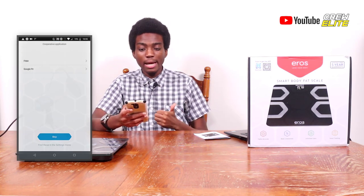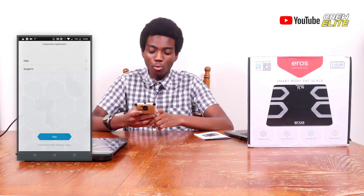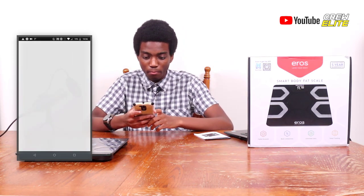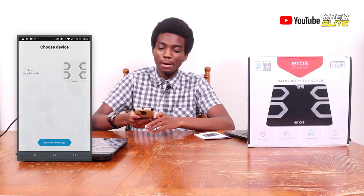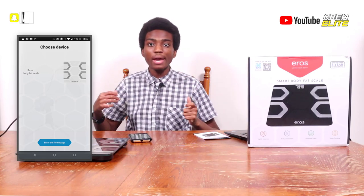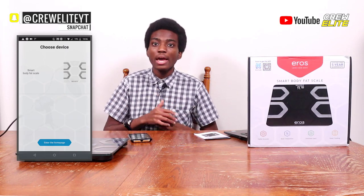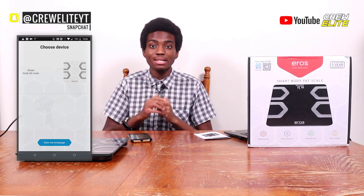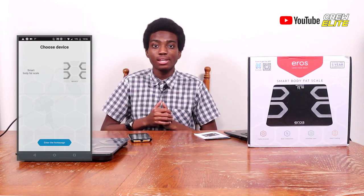You can also connect this with your Fitbit and Google Fit watches — we're going to skip those for now. Now the app should be asking me to set up the body fat scale, so I want to move everything out of the way, get into position, get the scale on the floor, and get the camera set up to complete the setup process.